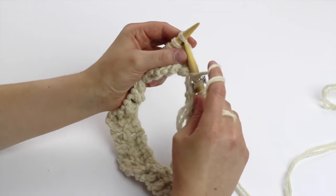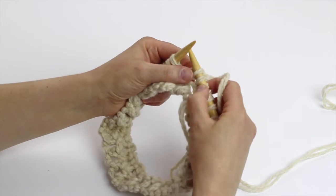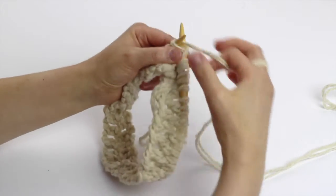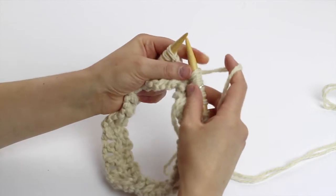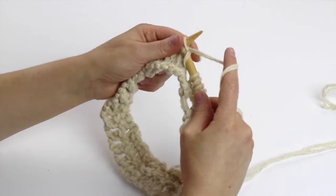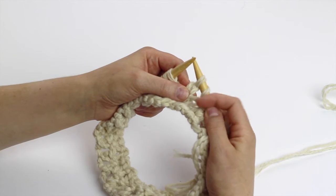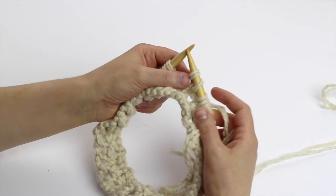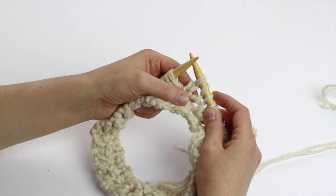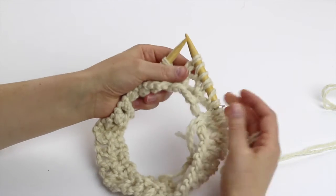You knit the next stitch, so you made one extra loop here — you made one extra stitch. Yarn over, and knit the next stitch: bring the yarn forward and just knit. By doing this you have increased one stitch. Usually on the next row or round you're going to knit them, and then you have those kind of holes in your work. It's a very simple technique.